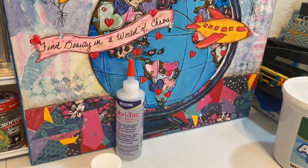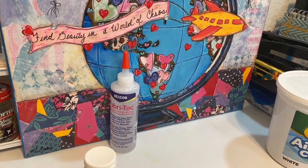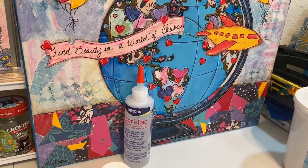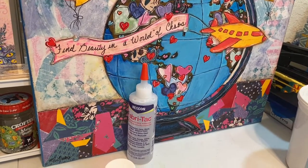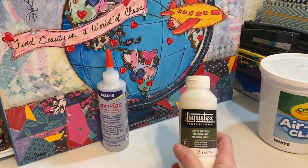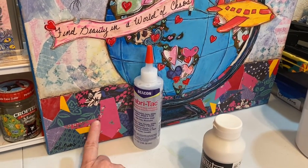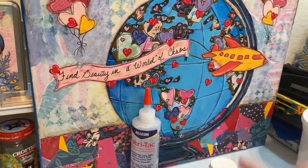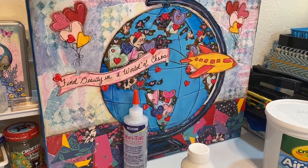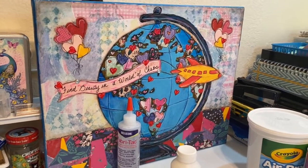If I use Mod Podge or matte medium, those won't stick very well for gems and stickers. So I'll put my matte medium down, try to get something to stick and it won't, so I'll go in and put a little dab of Fabric Tac and it usually works. Here's the matte medium — I use that a lot for my paper. A lot of this stuff is paper, paint, stickers, and gems.